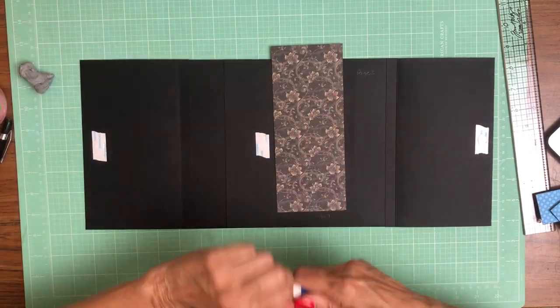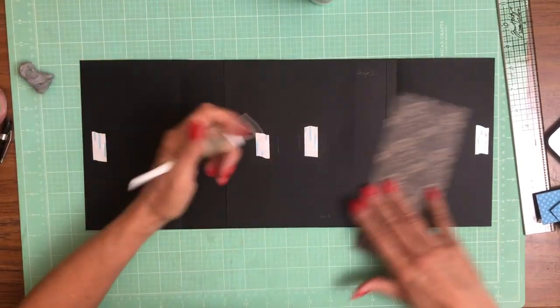So I've already inked the edges. I'll get some glue on here and take off my tape.